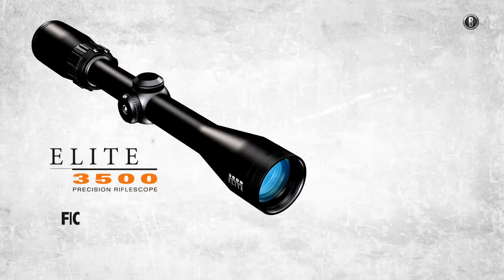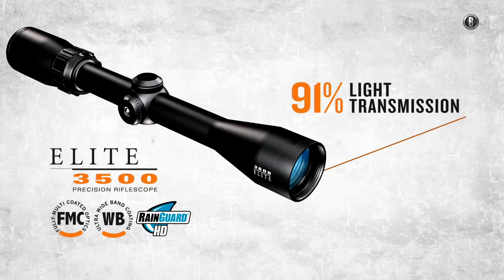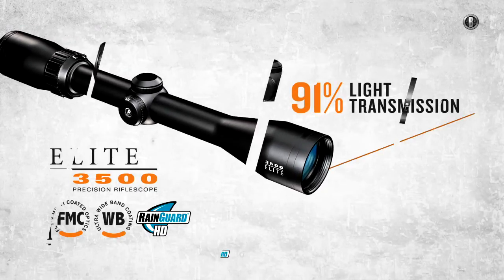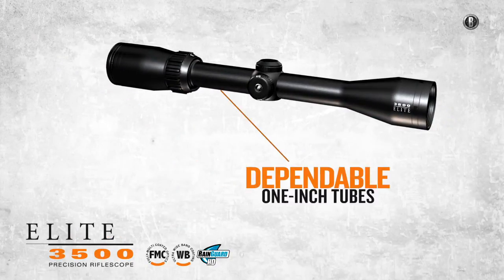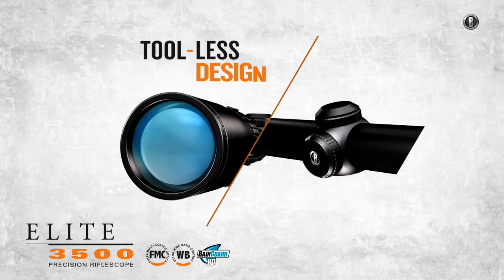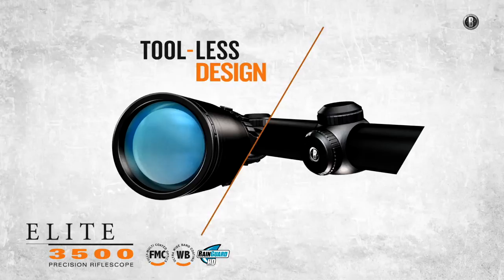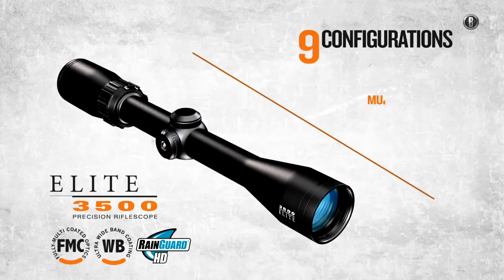The Elite 3500 family features a 3x magnification ratio and an exceptional 91% light transmission. Re-engineered with a shorter overall length and constructed from an aircraft aluminum alloy for reduced weight, they include easy-to-adjust turrets and an all-new fast-focus eyepiece. Look for these new members of the Elite family in 9 configurations.